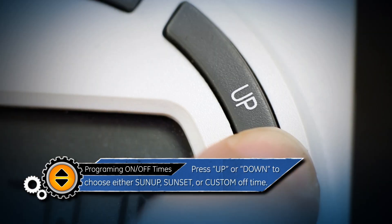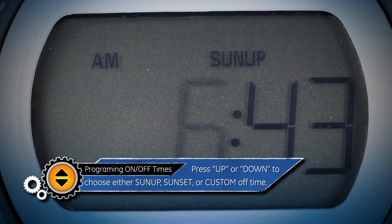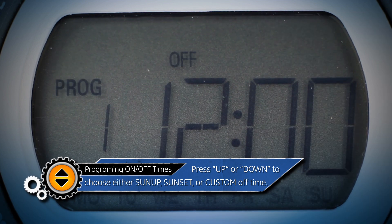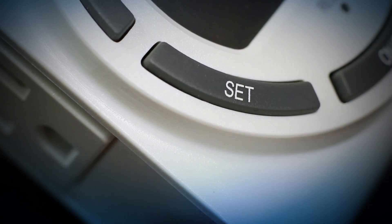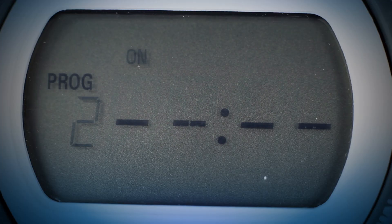Now press the up and down buttons to choose either sunup, sunset, or custom off time. Then press the set button to confirm. There is a maximum of seven on and off programs available.